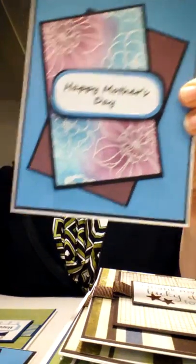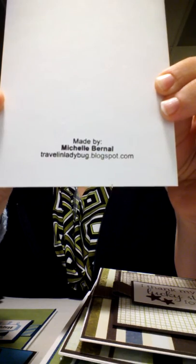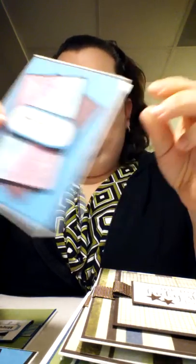On the back of every card that I make, I put a stamp with my website — traveling without a G — ladybug.blogspot.com. And I'll try to put that in the link things down below. That's it. My name is Michelle, and thanks for watching.